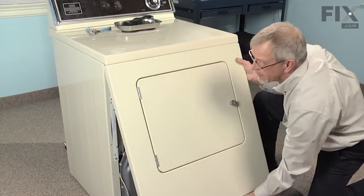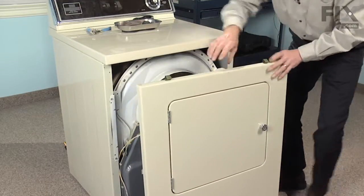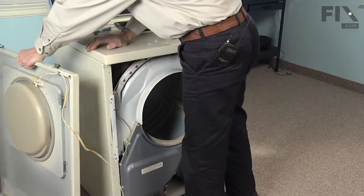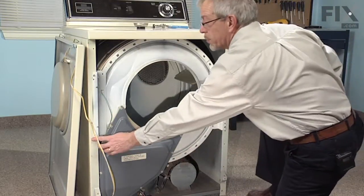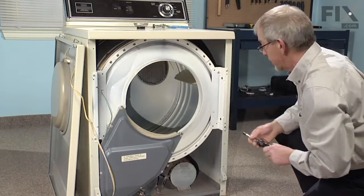Pull the front panel forward. Our next step will be to remove these four 5/16ths screws that hold the front bulkhead in place.